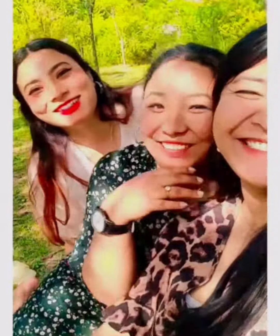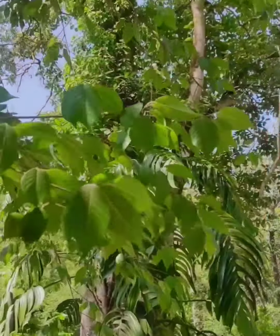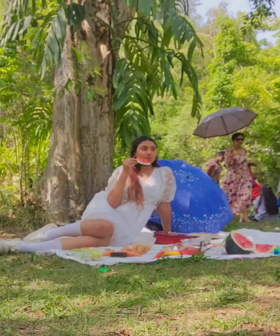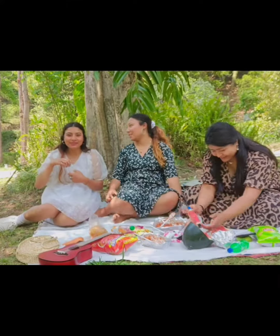I went with my closest and dearest friends Ranju and Pooza. We have been planning to go to a dry picnic since forever, and finally we went and we did quite a few good photoshoots as well. It was so much fun.